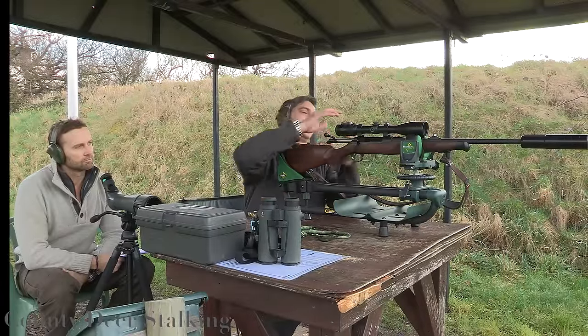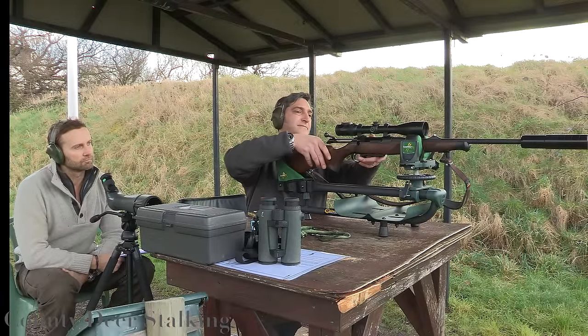Step four: now fire your first shot, which should land somewhere on the target.